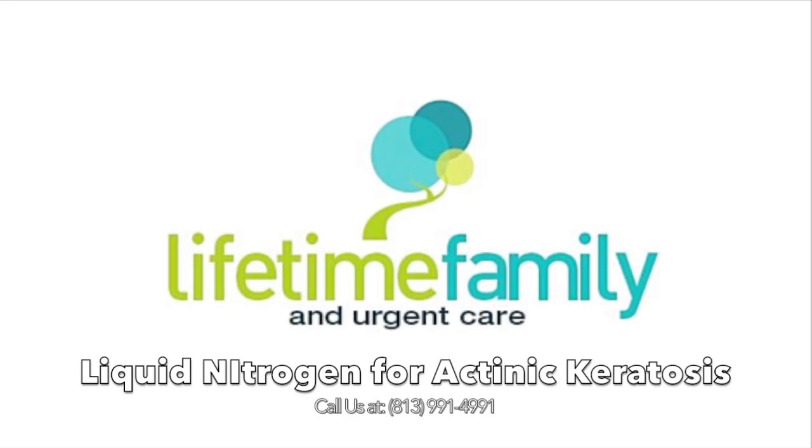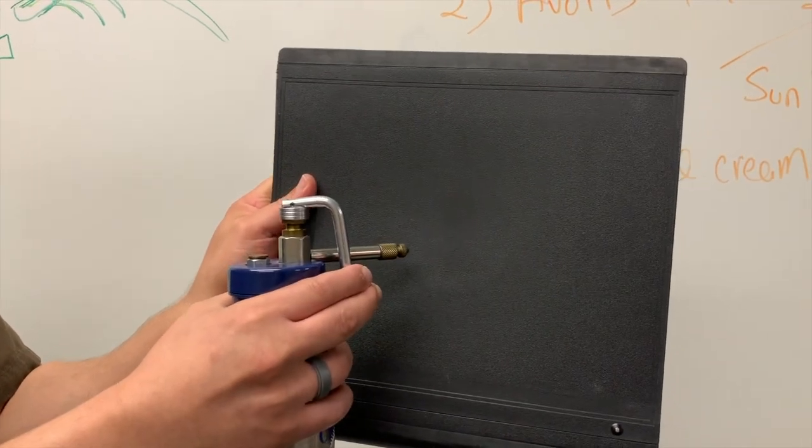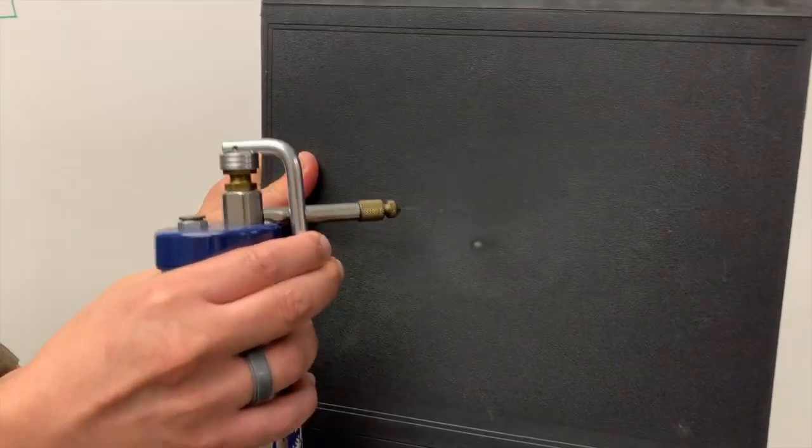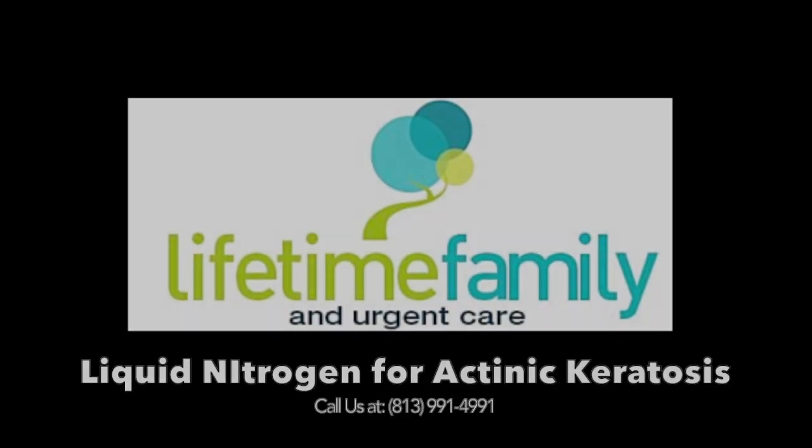Hi, this is Dr. Jonathan Youssef, Networking for Your Optimal Health. Today's topic is going to be about liquid nitrogen and freezing warts and sometimes actinic keratoses. The above demonstration explains how much pressure is used in liquid nitrogen, and we will be talking about how to apply liquid nitrogen to certain areas to help remove certain lesions like warts and actinic keratoses.